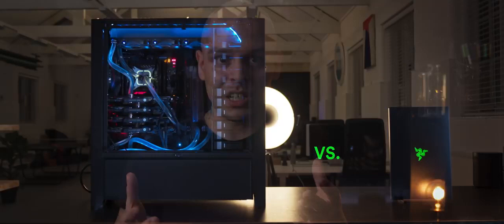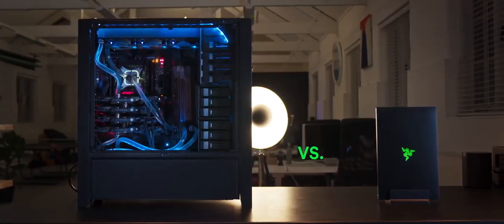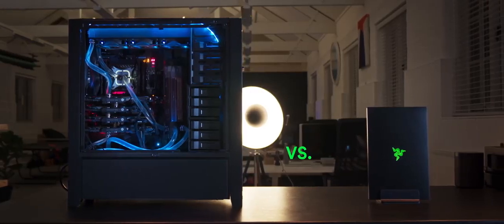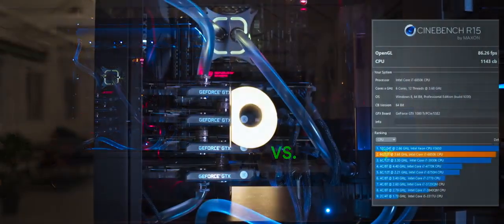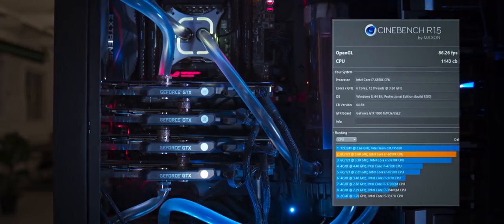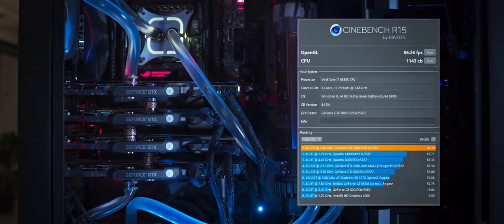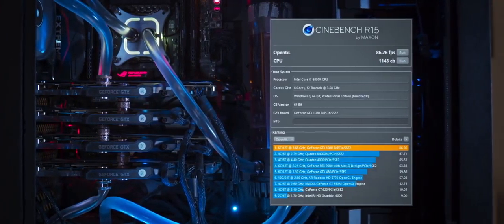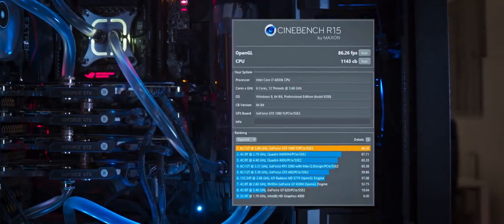I ran several benchmarks on my old workstation and on this laptop to compare productivity. Starting with Cinebench, since those stats directly influence your workflow — viewport performance, scenes under heavy load, simulations, caching, all that. The laptop takes second place in Cinebench, meaning I can load Cinema 4D quite significantly. OpenGL performance takes first place, calculated from the most powerful GPU in my workstation system, which is a GTX 1080 Ti.